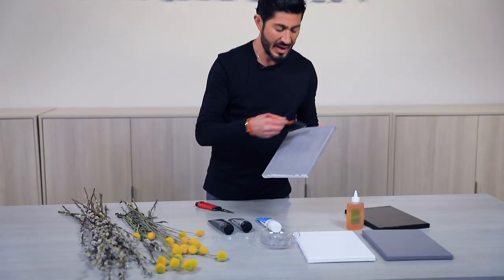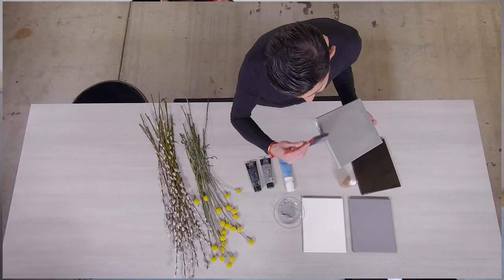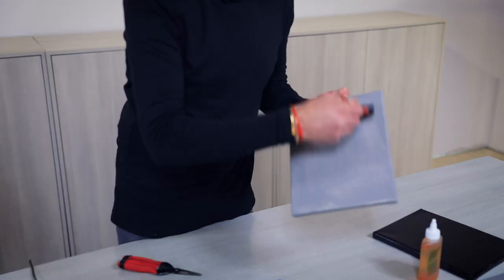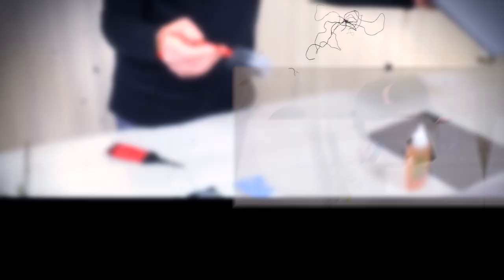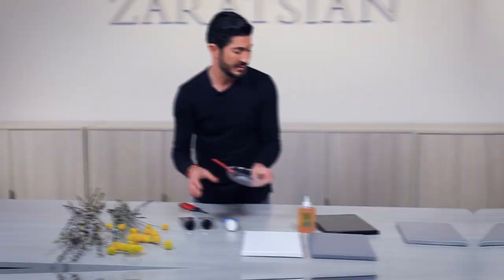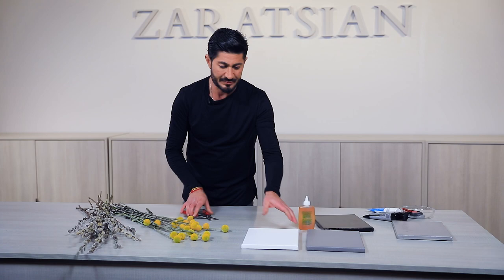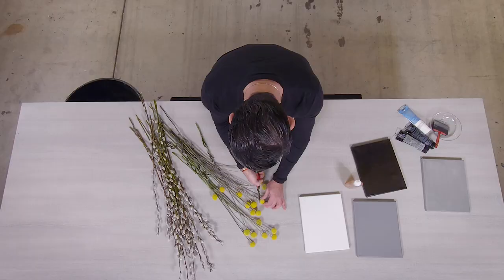I'm gonna let this one dry and start on the canvas — let this side dry first, then I'll do a second layer. But the magic of producing your own videos: you've got one pre-done! Set this aside. As you can see, they're all three painted. Now I'm gonna go back to the Billy buttons and cut the heads off.